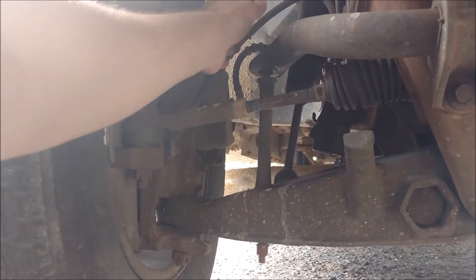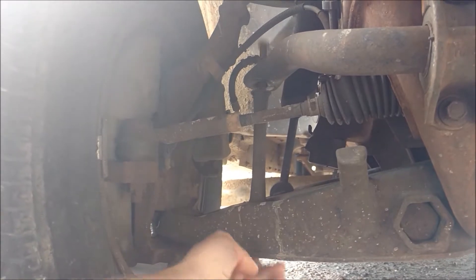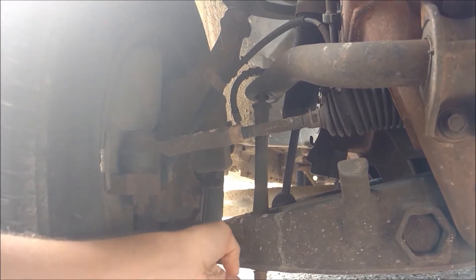I found the problem to be these sway bar end links — pieces of metal connecting the control arm to the sway bar.